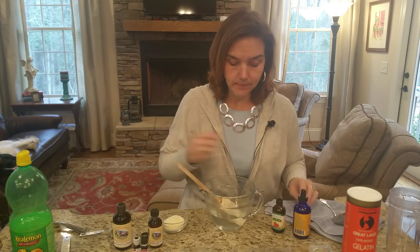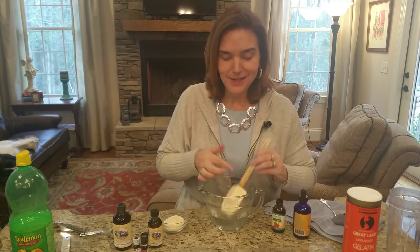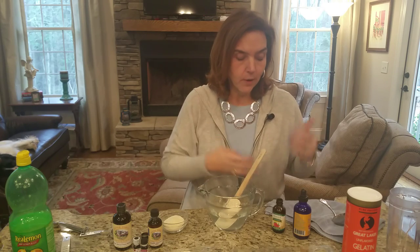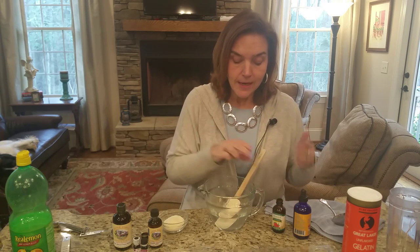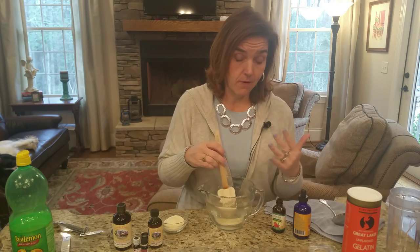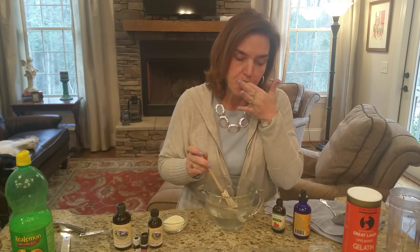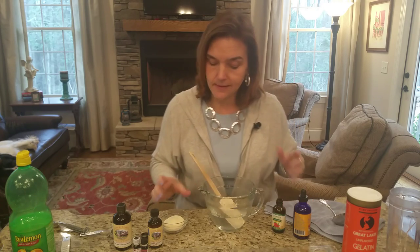You could also use stevia or whatever liquid sweetener you prefer. You could use something like a confectioner's sweetener — you want something that's going to dissolve fully and not be too grainy. It's hard to tell how sweet it is when it's this thin.